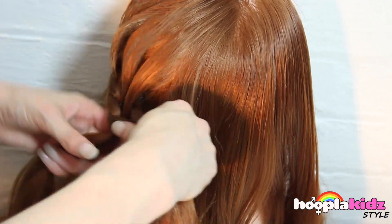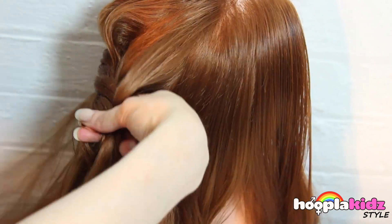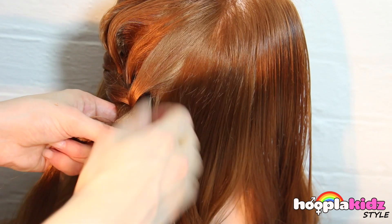We're going to continue the braiding across the center of the back of the head. Remember, we're only taking hair from beneath to join the top of our braid, not the bottom.